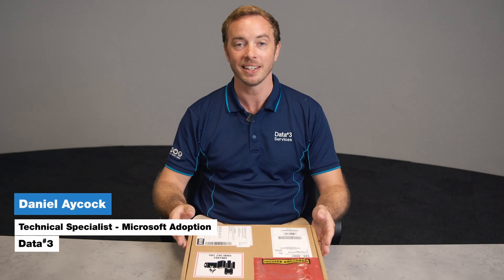Hi, my name's Daniel. I'm a Technical Adoption Specialist with Data3, and today we're going to do a quick unboxing and install of the new Surface Hub 3 Pack.